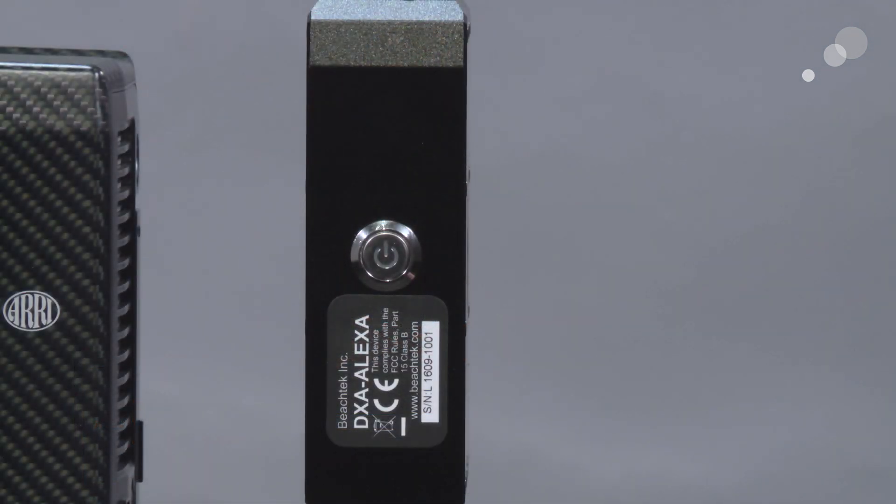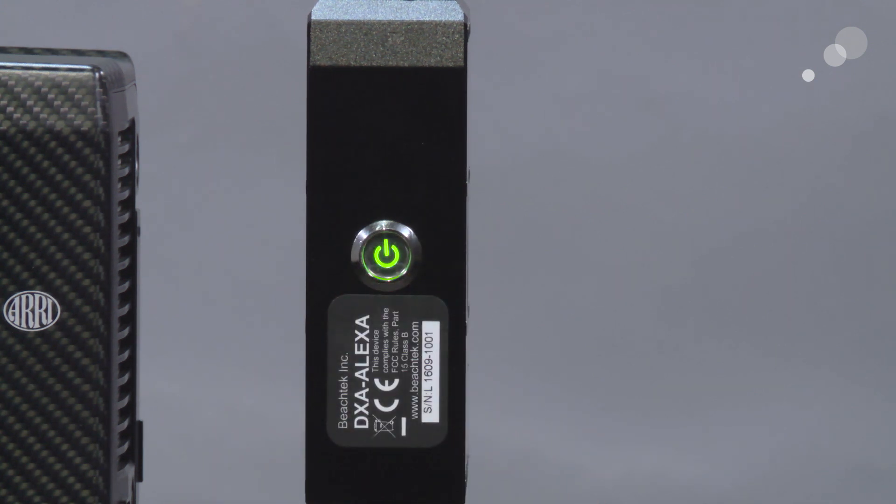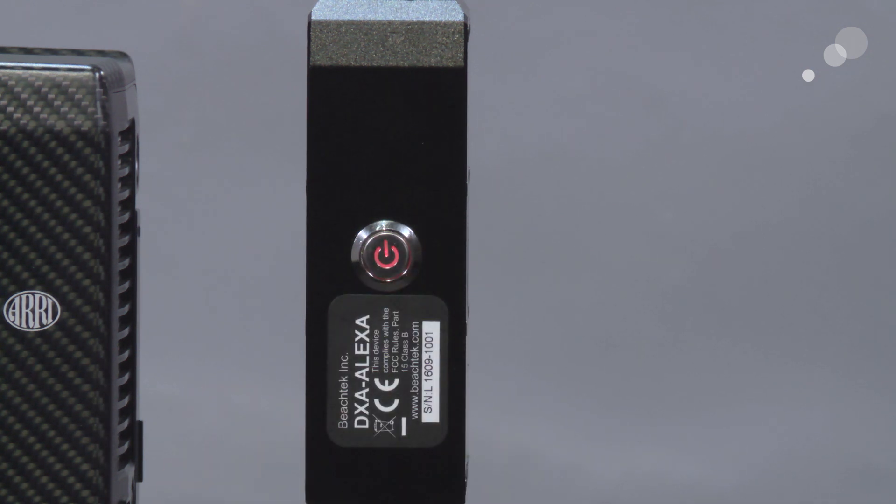I have the box mounted onto the back of the Mini, so the only thing facing the operator is the power switch. Once I push it in you get a nice bright green indicator that the unit is powered up, and when you go to power off it goes red and then goes black.